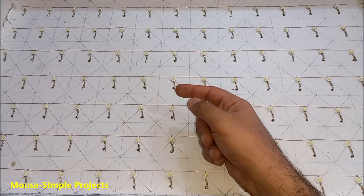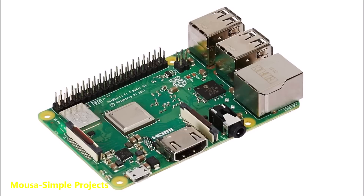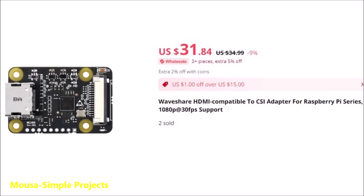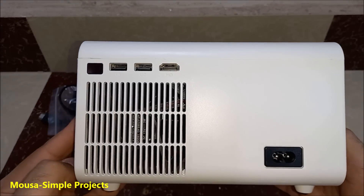Now the backlight was ready, but we needed an electronic circuit to drive it. The first thing that comes to mind is using an Arduino, but unfortunately Arduino is not powerful enough to deal with video signal. The second choice could be a Raspberry Pi, but it's not only expensive but also difficult to program. Also, you cannot use the HDMI on the Raspberry Pi for this project because it's an output HDMI — you need an input HDMI, so you'd have to buy an additional module, which increases the cost even more.